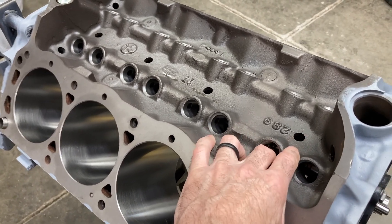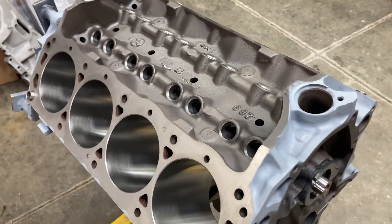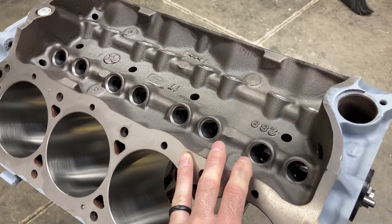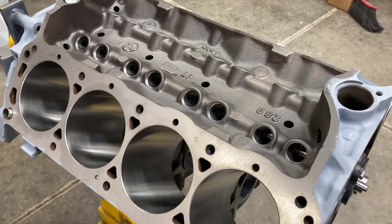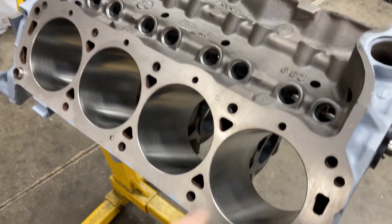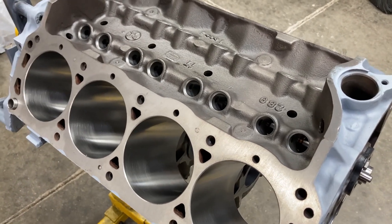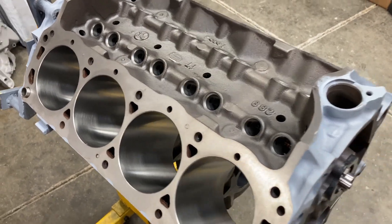I try to stay busy, so whenever something comes in I hop on it and try to get it done. Since we do have pistons and rings, I can do all the preparatory work for when those arrive — such as measure all the pistons, weigh all the pistons, check the cylinder-to-piston clearance, file-fit the piston rings, and that sort of thing. Let me show you what pistons we have and then we'll do a little bit of work on this 289.